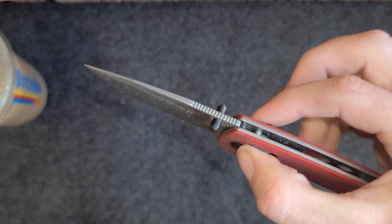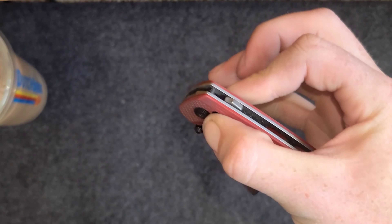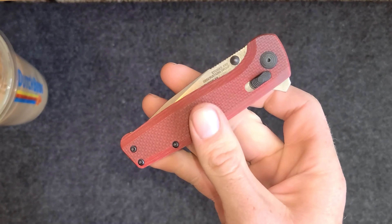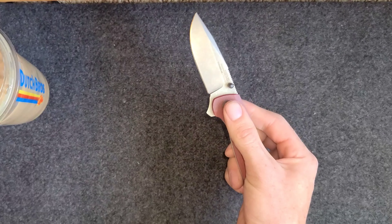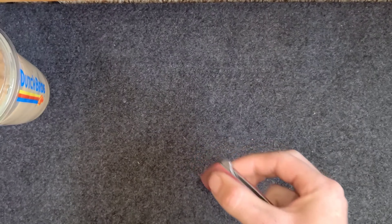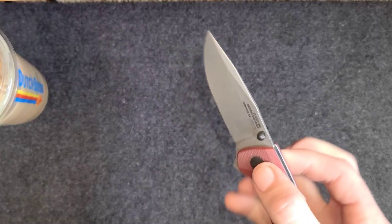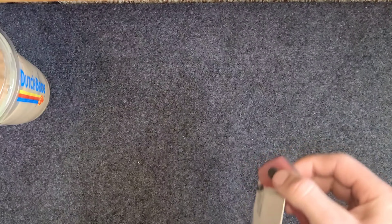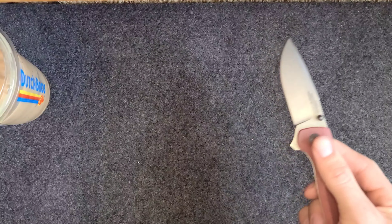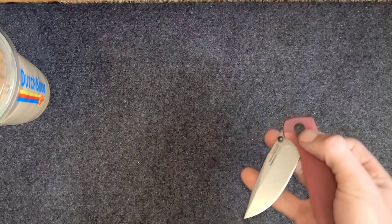The axis lock is very similar to Benchmade's axis lock. We got three or four ways technically you can open it. We got the traditional flipper tab which works really well. We got just the axis lock — you can flip it open which works really well. You kind of have to get used to it. It's hard to do at this angle I'm situated but normally I don't have a problem with it at all.